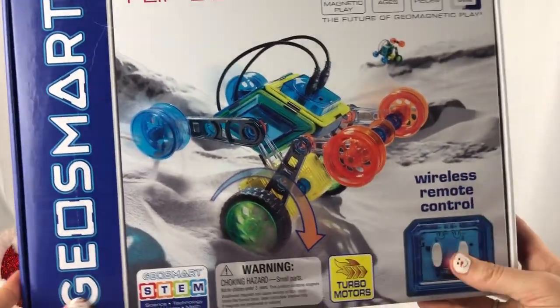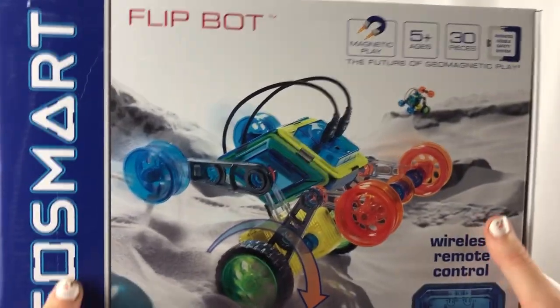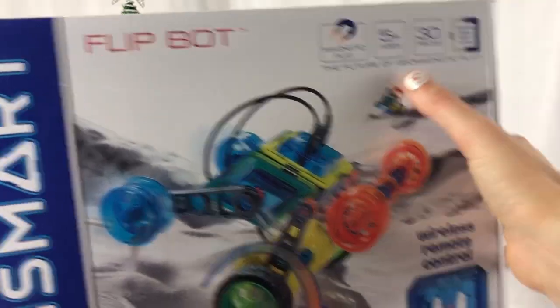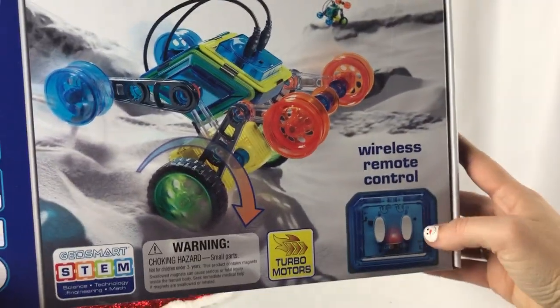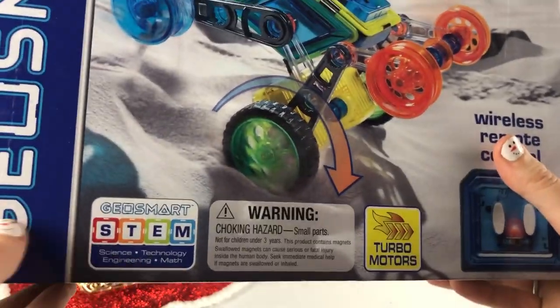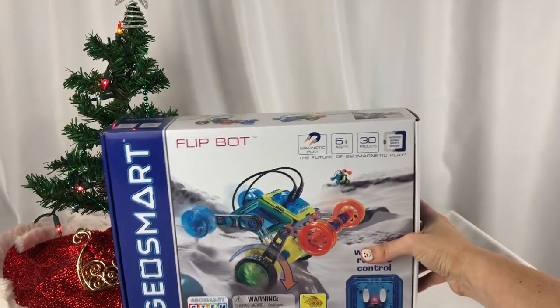Oh my goodness. Thank you so much, GeoSmart, for sending this set. I am super, super excited to get it put together. It's magnetic play, it's a wireless remote control, and it's STEM too — science, technology, engineering, and math. And that is not the only thing!